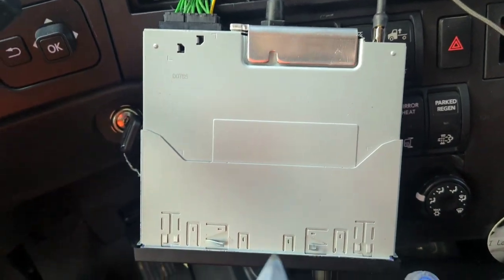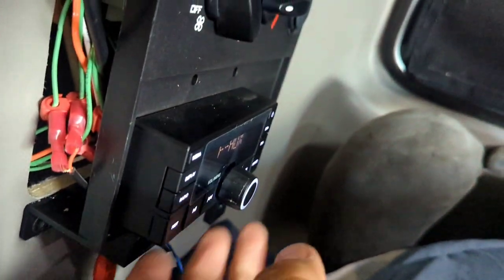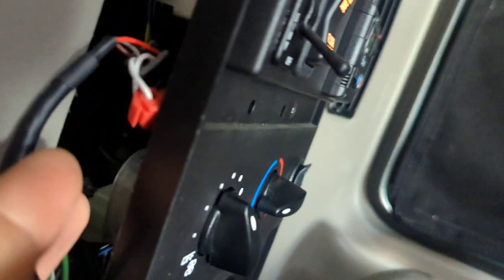I was trying to bend the pins and hold the camera at the same time, but I accidentally stopped recording. Anyway, it has an interface, and I found out that one wire has power only when you put the key in.